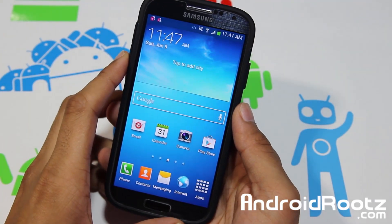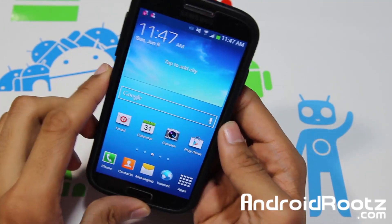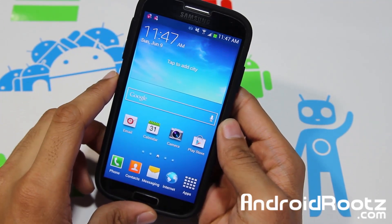Hey, what is going on YouTube? I'm here from AndroidRoots.com and today I'm going to be showing you how to actually reset your binary counter on your Samsung Galaxy S4.